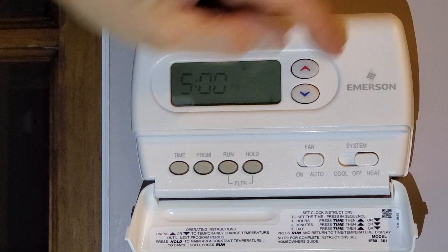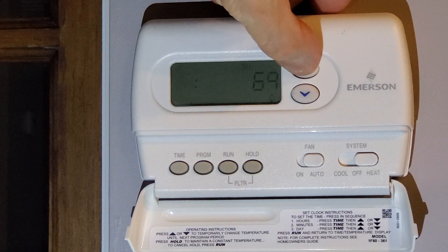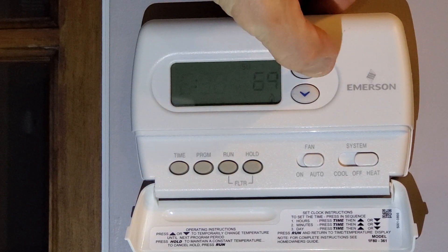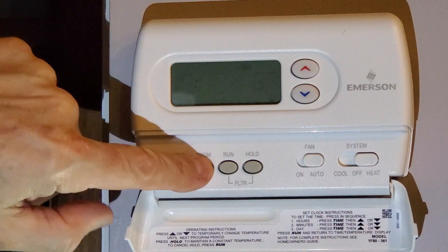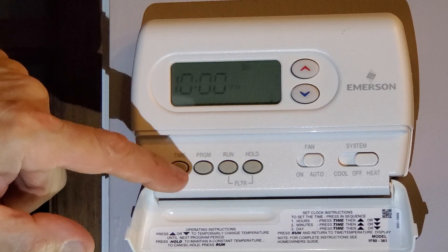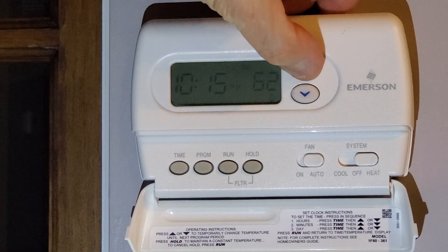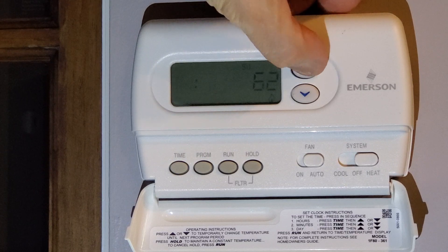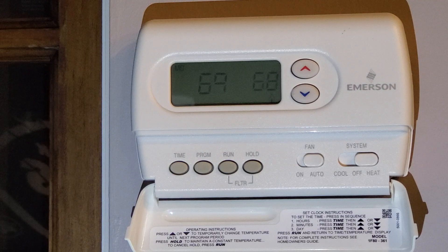Next cycle is 5 p.m., 69 degrees, and the time stays the same. Then finally at night — Sunday might be a bit of a late night too — 62 degrees at 11:45 p.m. Then we hit Run.